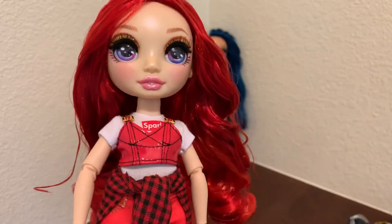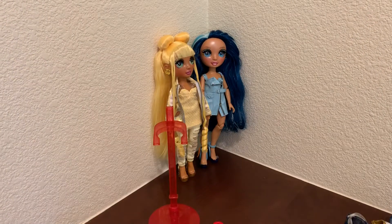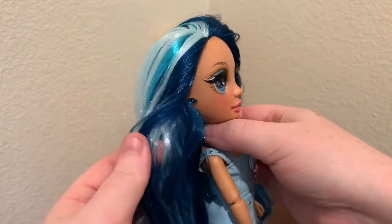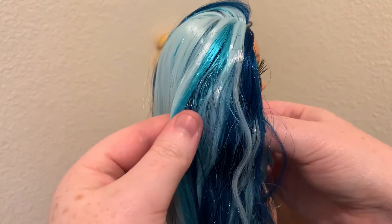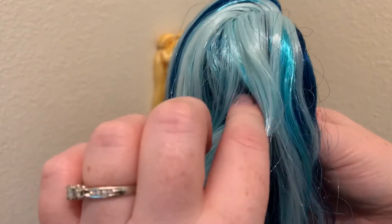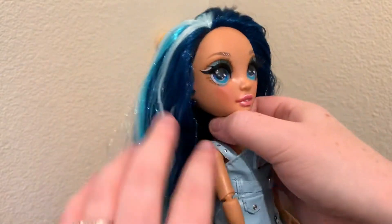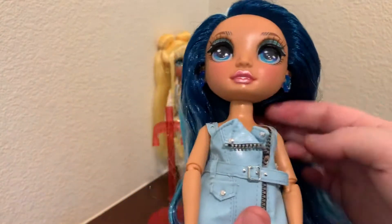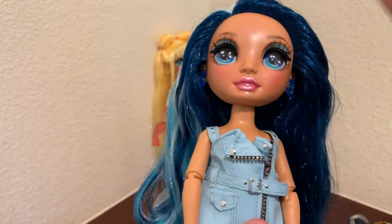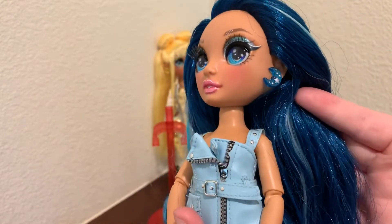So it doesn't pop as much as Skylar, who has three blues in her hair. She's got this very dark blue, and then probably my favorite color blue they put in her hair, and then like a very sky blue, very pale pale blue.